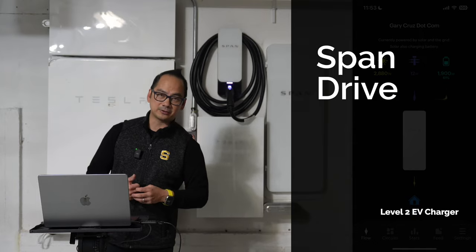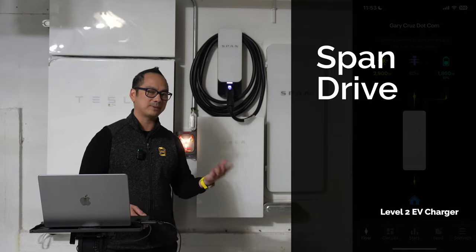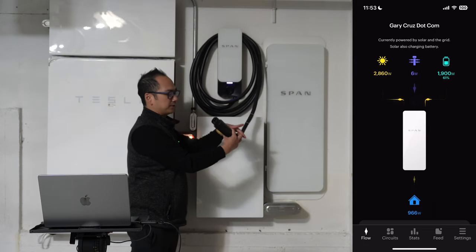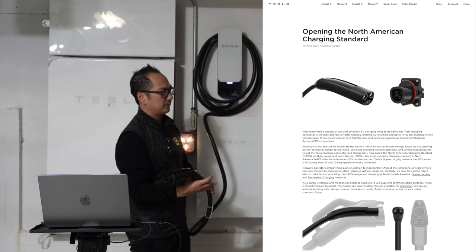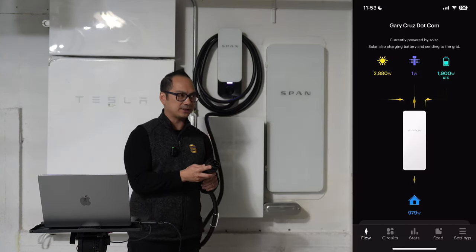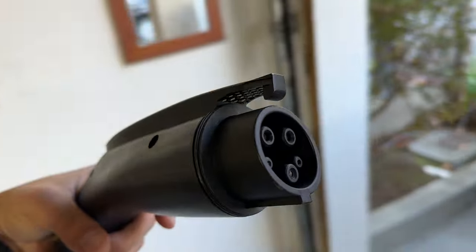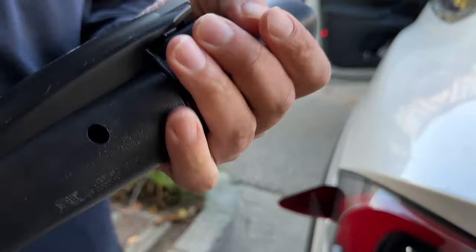The next thing I've got connected is the SPAN Drive. Right now I don't have any electric vehicles, but I plan to replace my cars with Teslas. One of my main concerns was that Teslas have a proprietary connector — what they now call the North American Charging Standard. The SPAN Drive uses a J1772 connector, which is the actual standard, and there's a little adapter you can use to plug a J1772 into a Tesla.